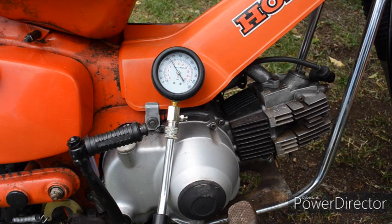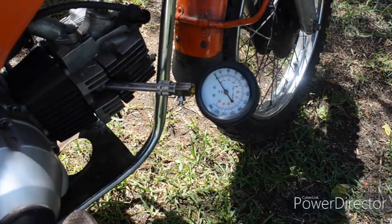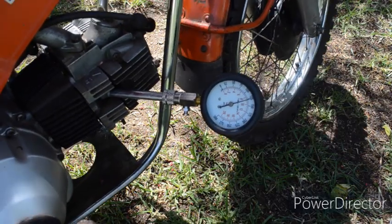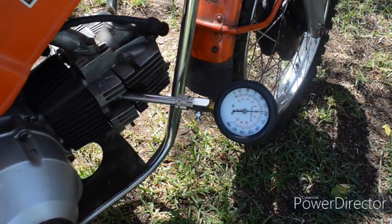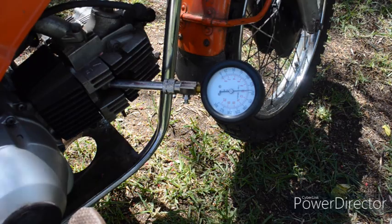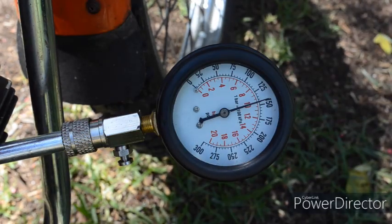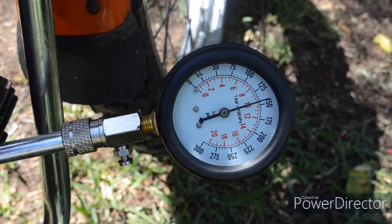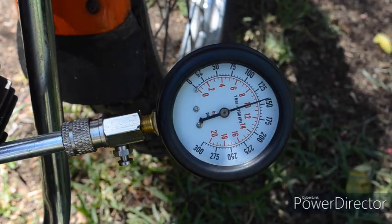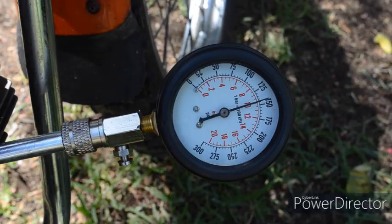Let's screw in my homemade adapter and see what results that gives. Let's kick the bike over and see if there's any difference — if you remember, we got 90 PSI before. As we can see, much more accurate result. The gauge went up really quickly, the needle didn't flicker, so there was no air escaping back into the cylinder. And it's recorded 140 PSI, which although not perfect, it's on the bottom end of what's acceptable — but it's a lot better than 90 PSI. So if you have one of these cheap compression testers, watch out for that.